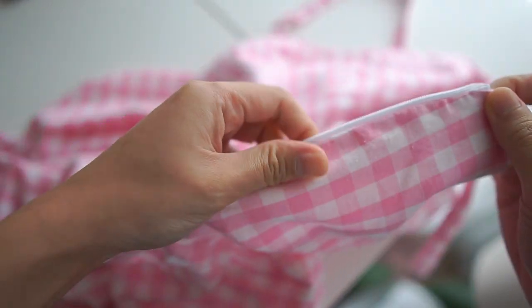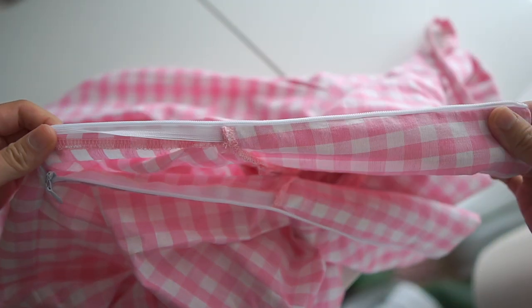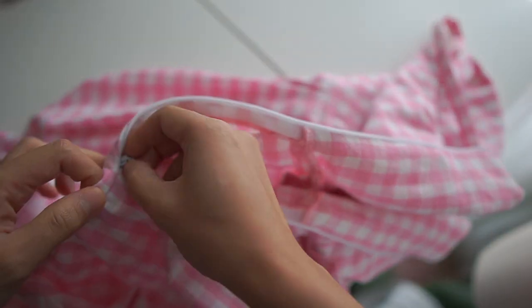Then I sew it on the lining too, but on the wrong side of the fabric. Turn the right side out and close the gap by sewing the lining to the bodice and the skirt. This is how it looks.